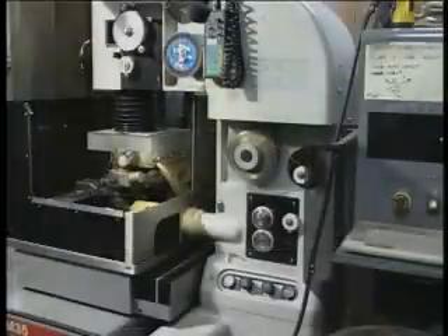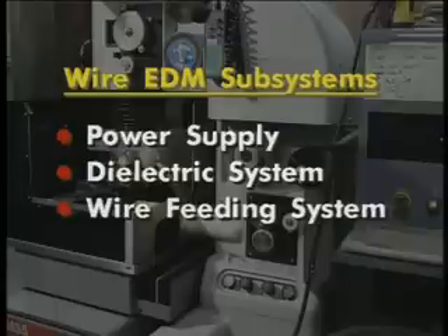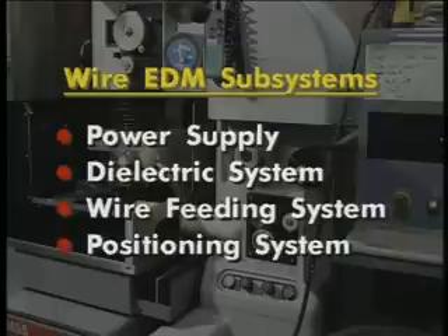There are four basic wire EDM subsystems, all of which are CNC controlled. Those subsystems include the power supply, the dielectric system, the wire feeding system, and the positioning system.